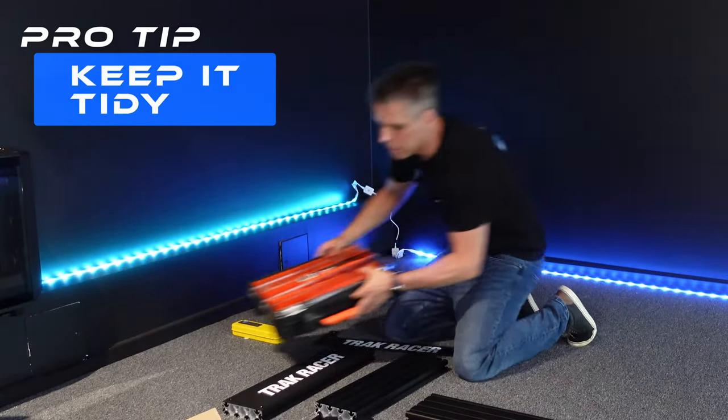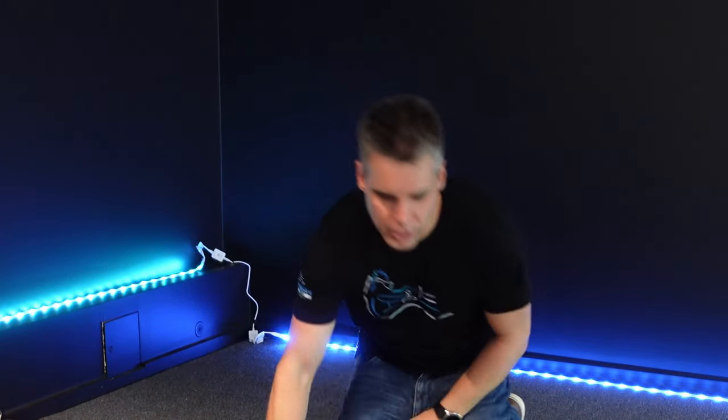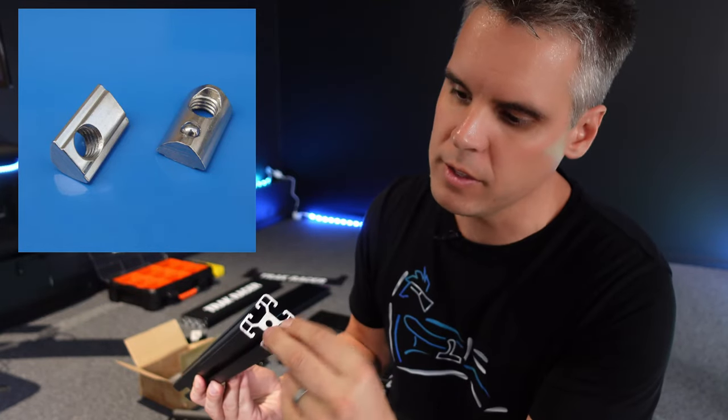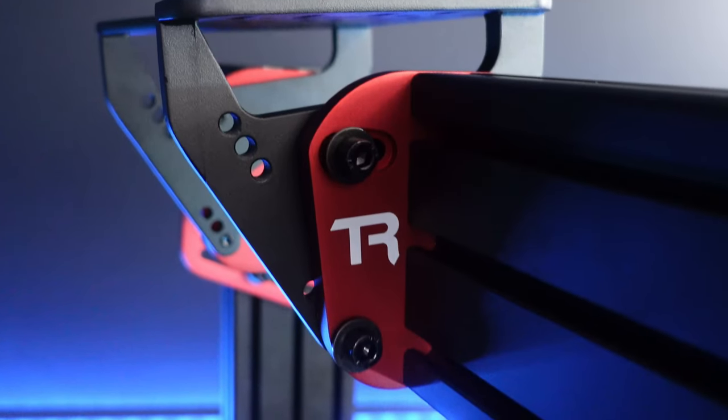I also recommend something like an organizer tray to store all the little t-bolts and nuts in one convenient place. One of the questions I get asked a lot is how difficult is building aluminium profile rigs. If you've ever put together flat-pack furniture you are more than qualified. It comes down to the beauty of the t-slot construction - the aluminium profile has grooves and ball bearing nuts go into them, held in place by a little ball bearing which pushes outward to provide a gripping point.